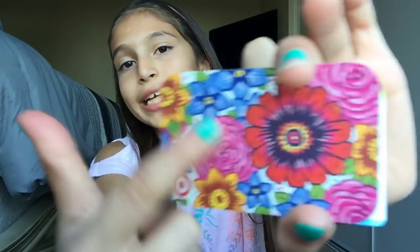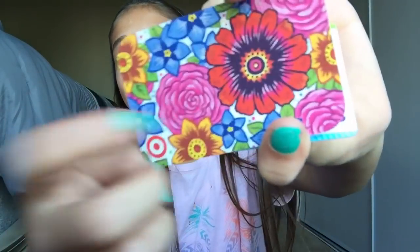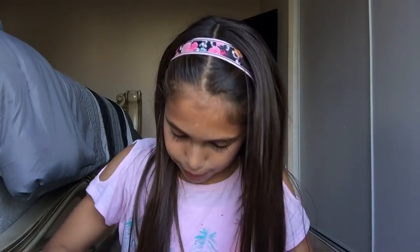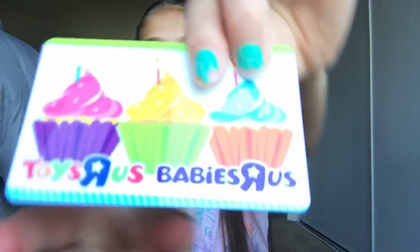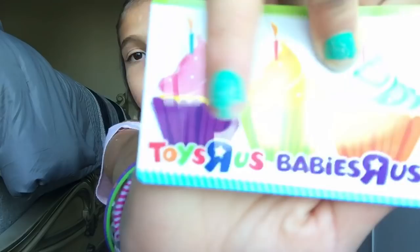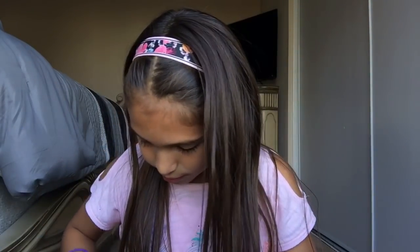I have one gift card for Target — I like the design, it has a flower on it. The next one is a Babies R Us card. I got both of them for my birthday. The Babies R Us card has cupcakes on it, and you can use it for Toys R Us and Babies R Us. I'm mostly going to use it for Toys R Us because I'm not a baby! I also have some coins and money but I'm not going to show that.